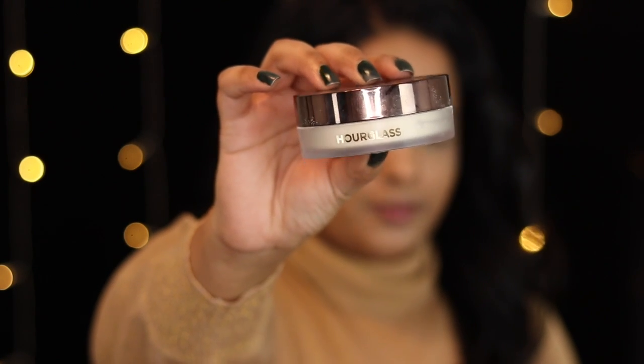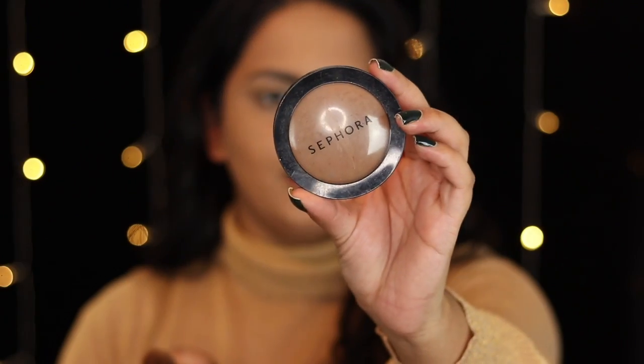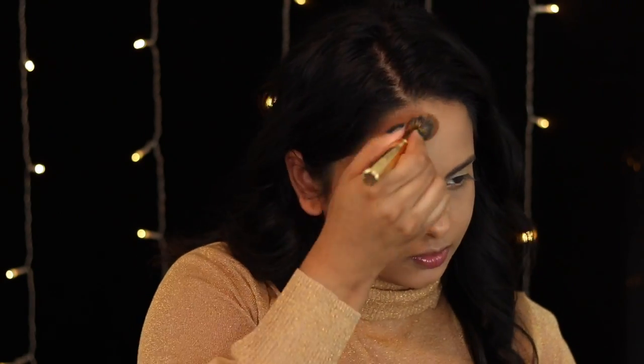To set, I'm going in with my Hourglass Mineral Veil setting powder on a big fluffy brush — this powder is so beautiful. Next I'm going to chisel out my face using the Sephora Baked Micro Smooth powder in the shade Deep on a fluffy Y11 brush. I'm hitting that onto my cheekbones, the temples, underneath my chin, and on my nose just to give my face a little more structure so it shows up when photographed. I like using a foundation powder because it gives a really natural finish.